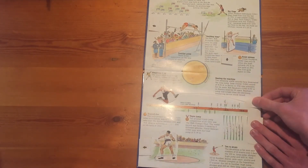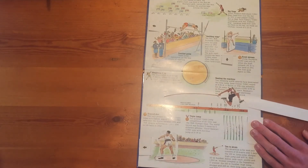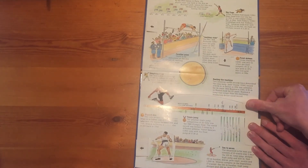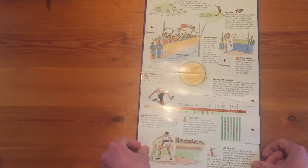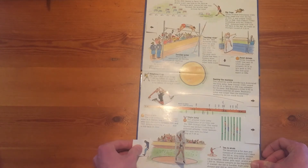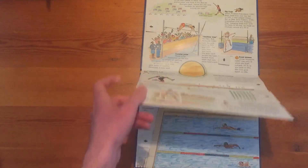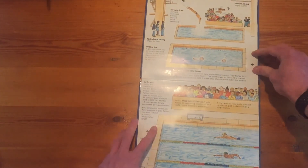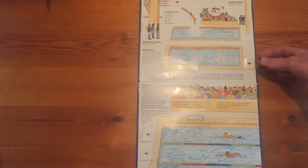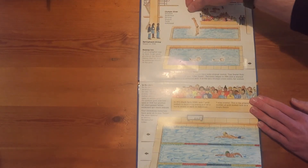Then we've got the long jumper here. We want to be probing all the time, asking the children: What materials could we make this from if we were going to make it ourselves? What mechanism could we use? How could we try it? The mechanisms in this book really bring it alive. And then there's a nice simple lever here which is highly effective.